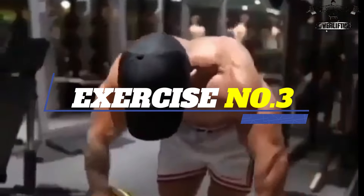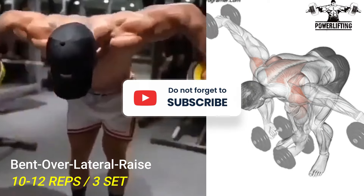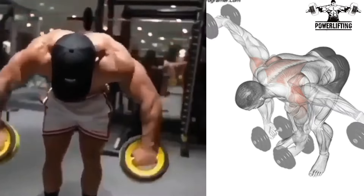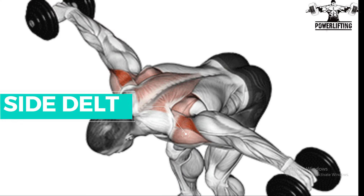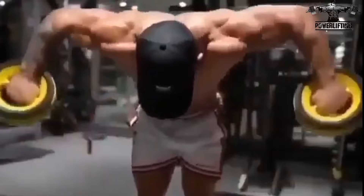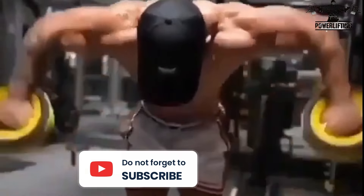Bent Over Lateral Raise. Grab a set of dumbbells and bend your torso until your chest is nearly parallel to the floor. Now raise your arms out to the sides as you lift the dumbbells. This exercise targets the side delts of your shoulder's muscles. Once both arms are parallel to the floor, pause and then slowly lower them to the starting position. Now repeat for the desired number of repetitions.